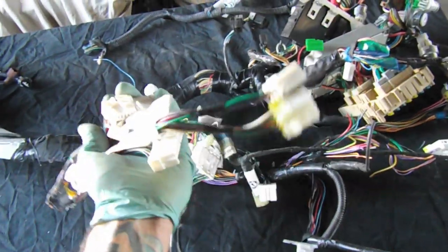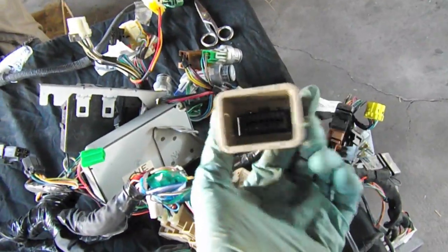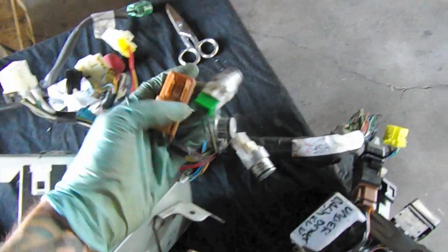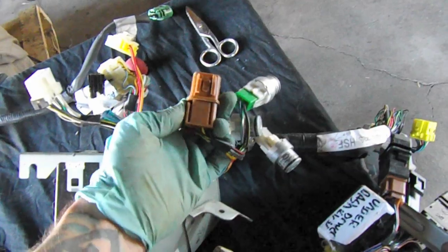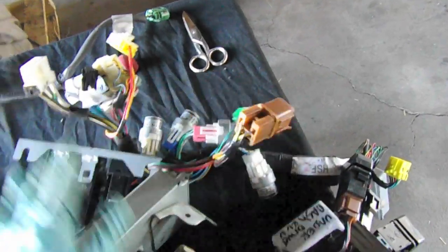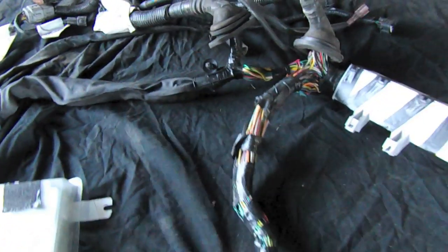A lot of this stuff we're not going to keep. Most of it, like those two connectors, we're not worried about. This tucks underneath the dash — all this stuff is for the heater and AC. A couple of things to be concerned with: we have the OBD2 connector, which we definitely want to keep, and we also have the relay for fuel — this one with the green connector — and the main ignition relay, the brown one. What we're going to do is take the pinout for the ECU, find everything we don't need, trim that off, and make sure everything we do need is connected.